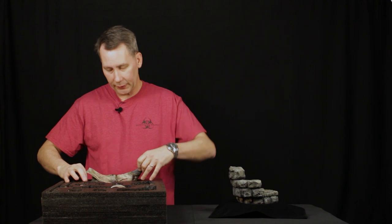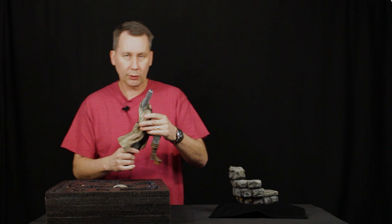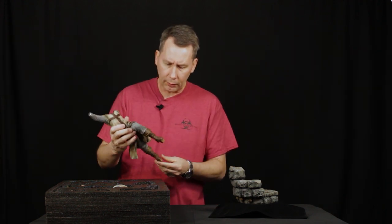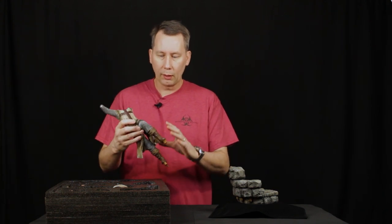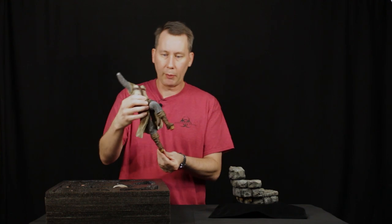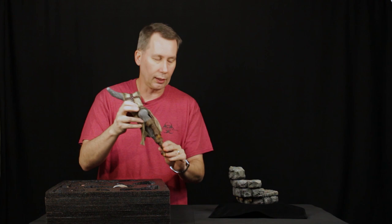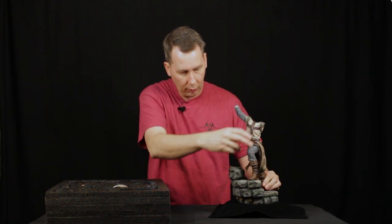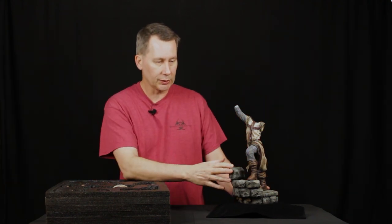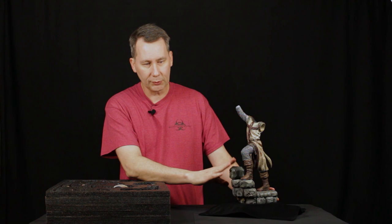We're offering this as a pre-painted statue, which is what you're seeing here. We're also going to offer this as a model kit. It's the same molds — for the pre-paint, a lot of the assembly is done for you. As you can see, this body has the legs and one of the arms, and most of the bulk of the kit is already put together and pre-painted. The chainmail armor here is so incredibly detailed — it's ridiculous. This was sculpted by an artist, and I will never pronounce your name correctly, Aaron. I'm sorry.